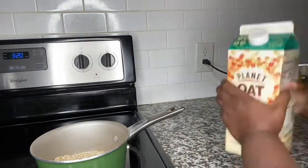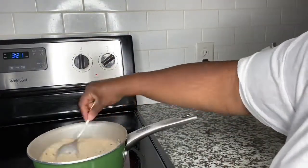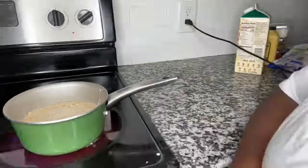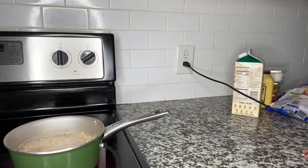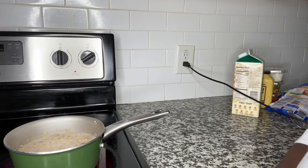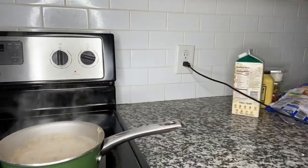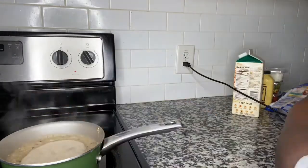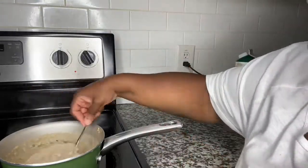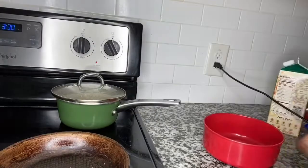Who doesn't love breakfast? I'm going to start with my vegan oatmeal, using oat milk. When I tell you this oat milk was really delicious — it has flaxseed, apples, and cinnamon in it, and it's already sweetened. I did not add any sweetener to it, just some vegan butter. I mixed everything together and let it cook.